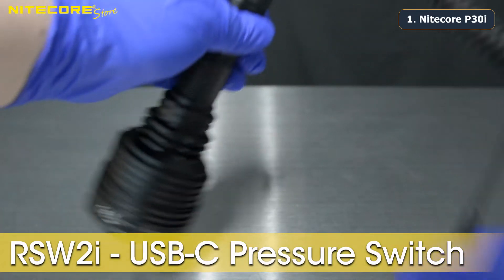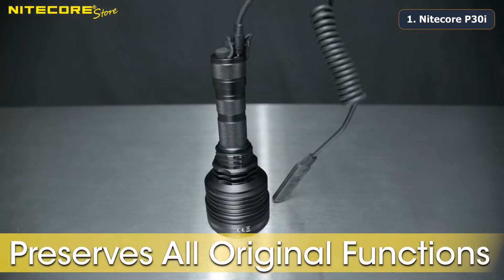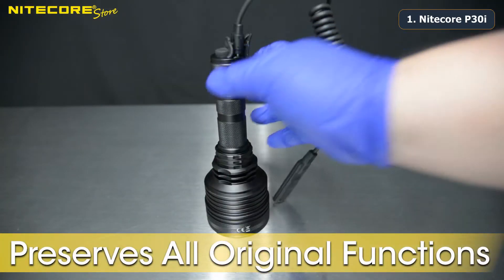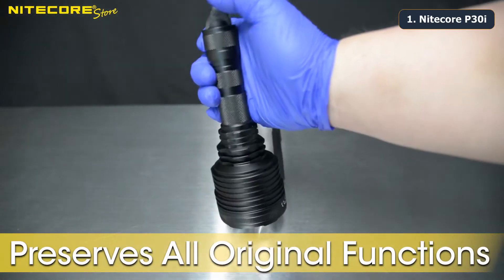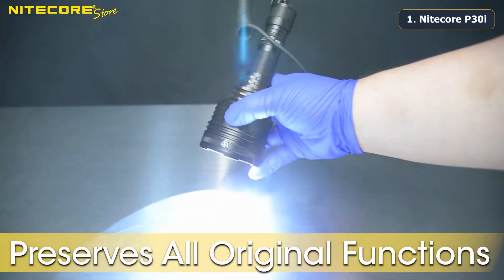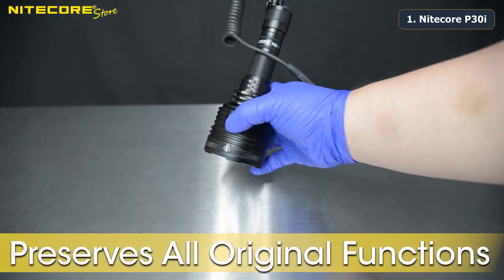While the RSW-2i is connected to the P30i, all of the functions described previously will still work: tail switch momentary on and off, tail switch constant on and off, side switch for mode changing, side switch hold for turbo, and side switch triple tap for beacon and SOS.